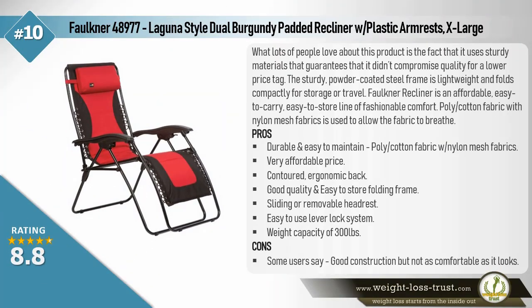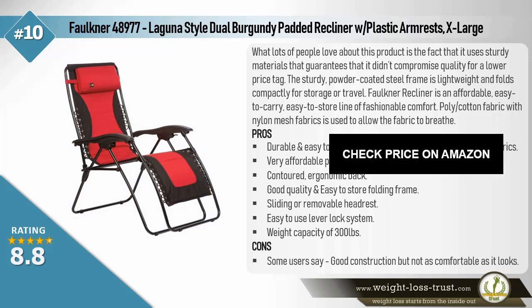Faulkner 48977 Laguna Style Dual Burgundy Padded Recliner with plastic armrests, extra large. What lots of people love about this product is that it uses sturdy materials without compromising quality for a lower price. The sturdy powder-coated steel frame is lightweight and folds compactly for storage or travel. The Faulkner recliner is an affordable, easy-to-carry, easy-to-store line featuring fashionable poly cotton fabric with nylon mesh to allow breathability. Pros: durable and easy to maintain poly cotton fabric with nylon mesh, very affordable price, contoured ergonomic back, good quality and easy-to-store folding frame, sliding or removable headrest, easy-to-use lever lock system, weight capacity of 300 pounds. Cons: some users say good construction but not as comfortable as it looks.